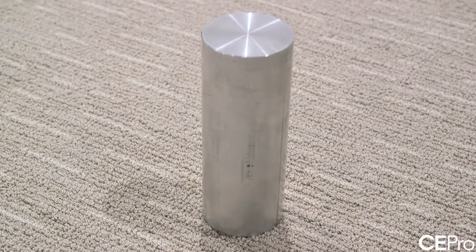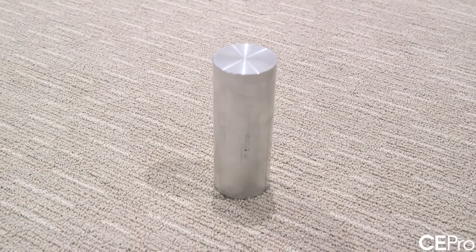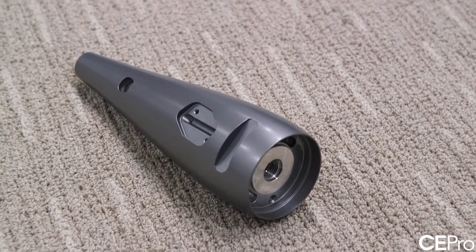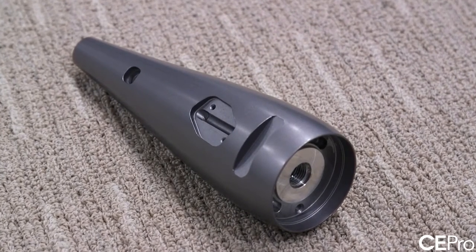Very interestingly, the solid tweeter body starts in this form. This is actually a single piece of aluminium which is CNC'd from an aluminium billet, creating a very, very inert component with absolutely no mechanical resonances, and which also acts like a heatsink.